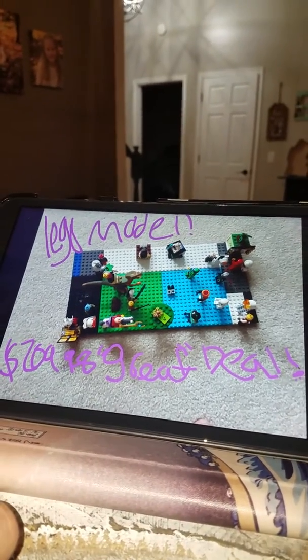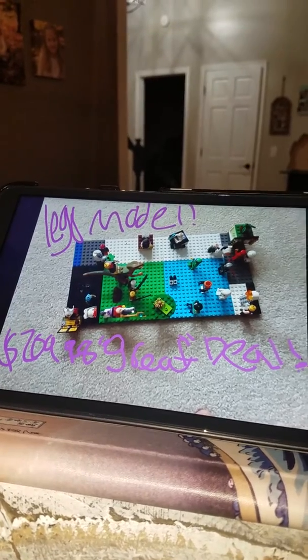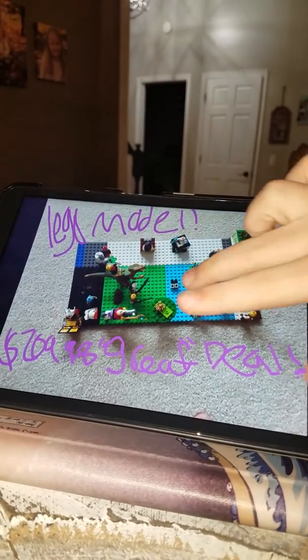Lego model, 209.98 cents, a great deal. And that is it.